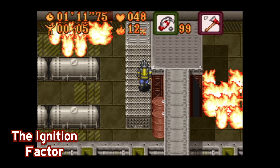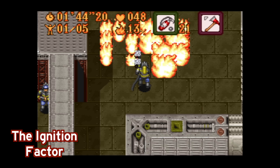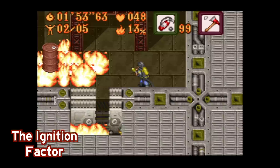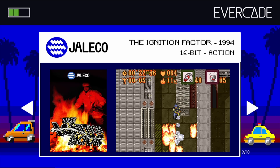Another game I found myself playing a lot more than I expected is The Ignition Factor. It's a top-down fireman game that is part action and part puzzler. Before each level, you outfit your fireman with different equipment like fire extinguishers, an ax, some rope, things like that. Then you run into a burning building trying to find the best way through without dying, and the main goal is to find all the survivors and maybe rescue some collectibles from the fire. Yeah, it's a pretty cool game. That's a pretty diverse selection of games on that cartridge, and several I hadn't played before.